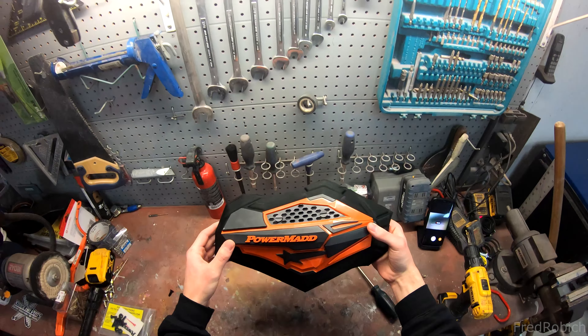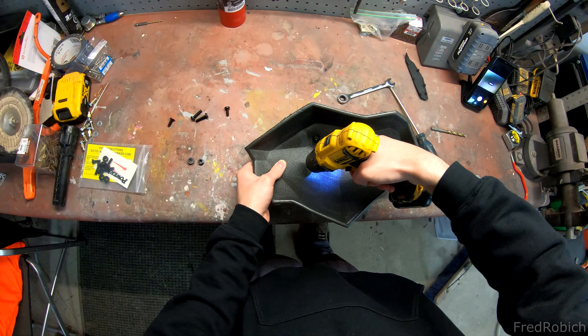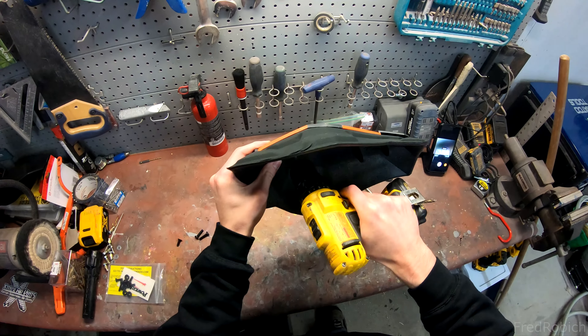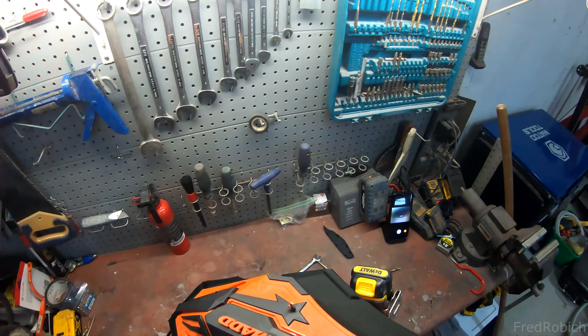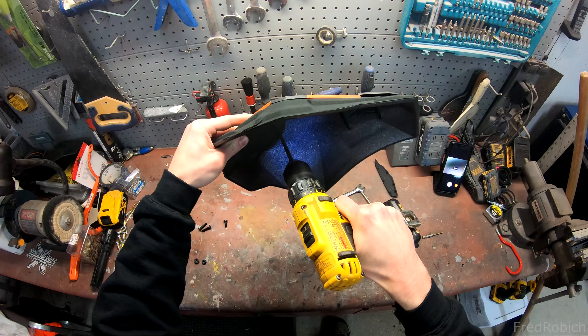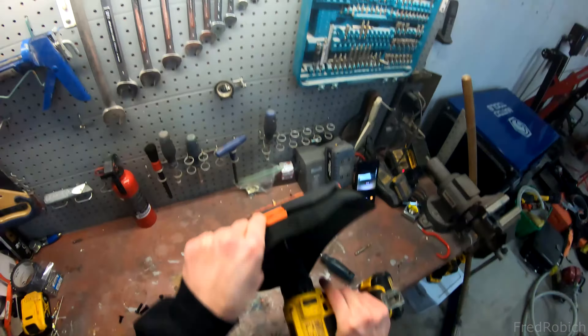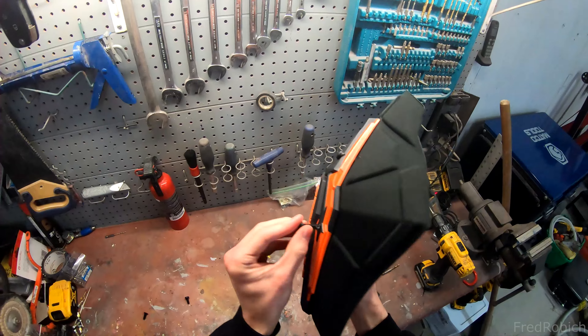For the next two bolts, I'm going to drill through this guard here. I'm going to start with a one eighth inch drill bit and then do a one quarter inch drill bit. Second pass with the quarter inch drill bit. There's a good amount of material in the lower end of the guard, so make sure to use the long bolts so you can get it through.